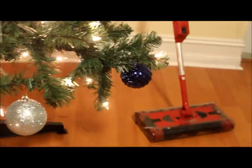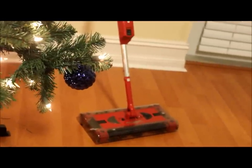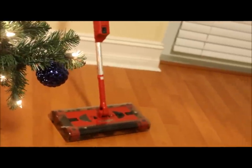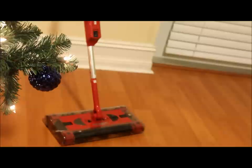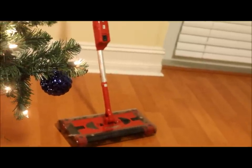Hi guys, how are you? So today I'm doing a review on the Swivel Sweeper. I'm not sure if you've heard of it before. I think this is like the second oldest model. They have the Swivel Sweeper Max, but this is the Swivel Sweeper G2, which I prefer. And I will tell you why I prefer this one.